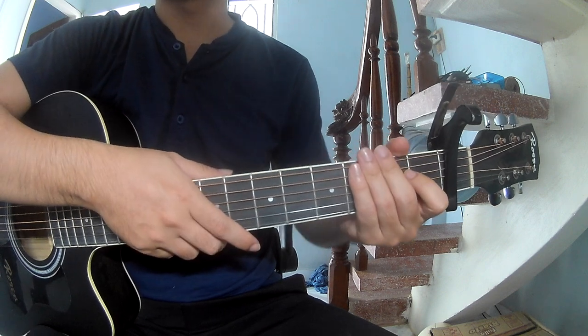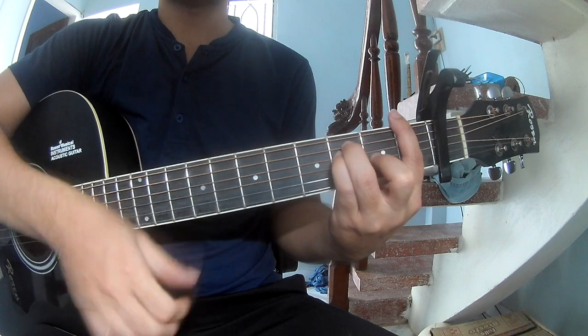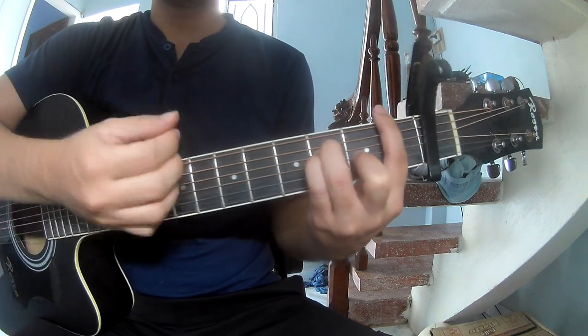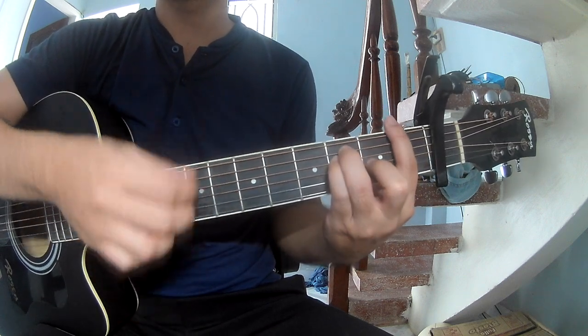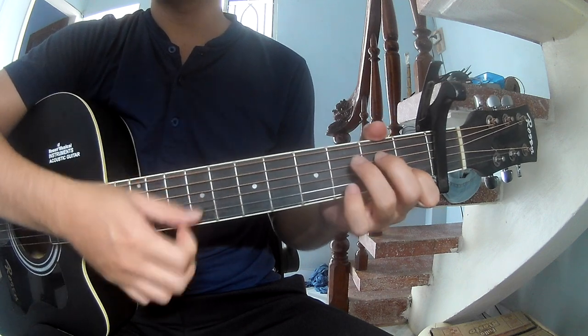And so he does show me the same way for the chorus and post-chorus to play along F, G, A minor, F and C.